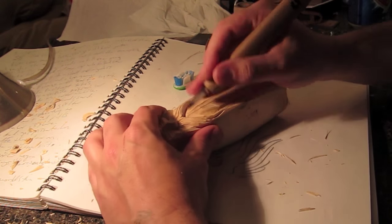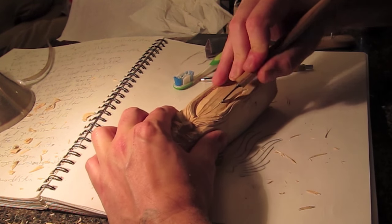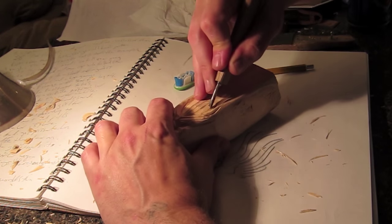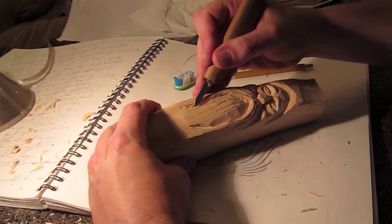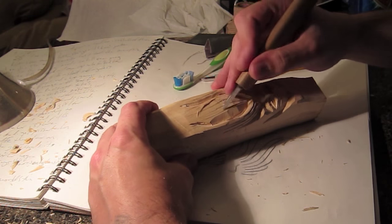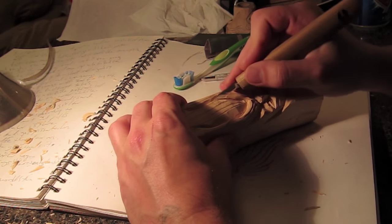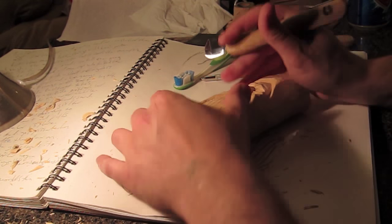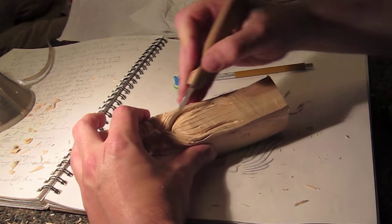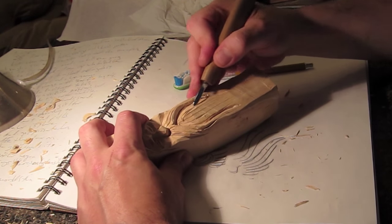Another option is taking a torch to the wood — it's kind of fun and works better with bears or animals covered with hair that are supposed to be dark. It does work somewhat with wood spirits, but you tend to do all the hair and then the face looks left out, and when you try the face the nose and cheeks get all burned. Maybe don't do it on your first wood spirit — maybe carve a bear first.